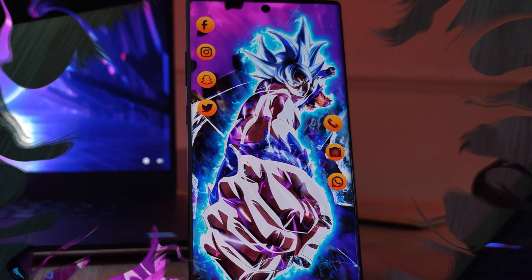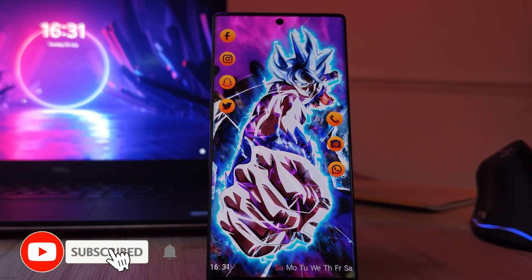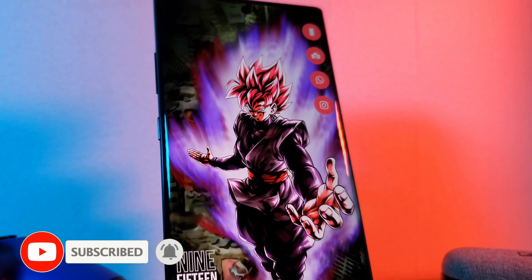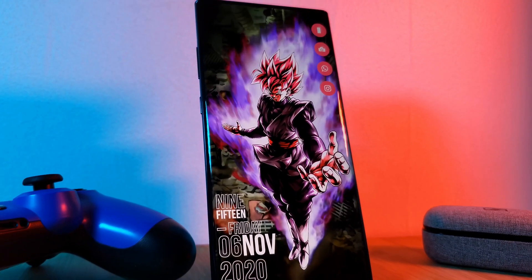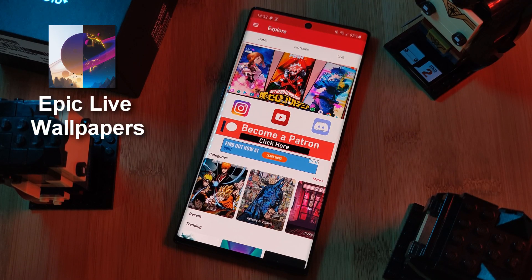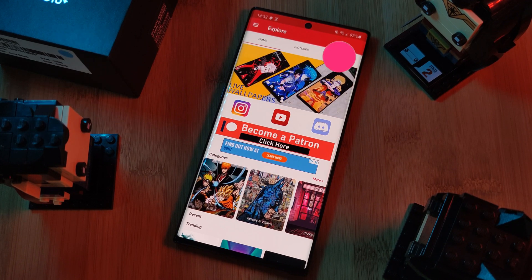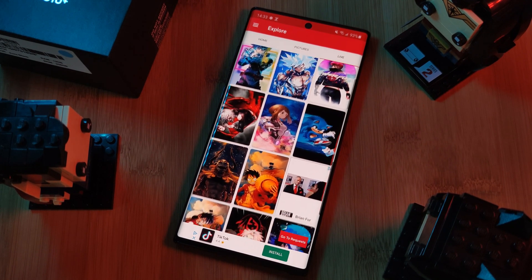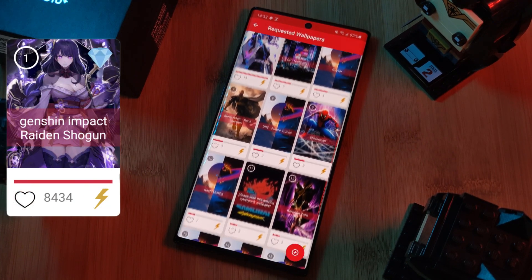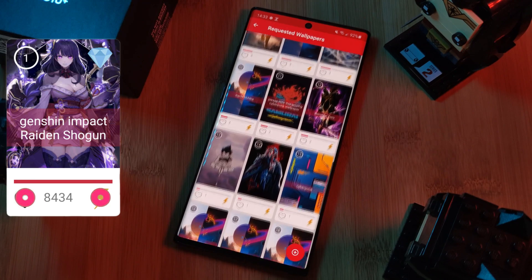But before we get started, don't forget to hit that subscribe button so you don't miss out on the next one. And of course, as always, don't forget to submit your live wallpaper and home screen requests right from within the Epic Live Wallpaper app. Just head over to the live section and then click on the request button, and remember to boost your favorite ones using both the heart and the booster buttons.